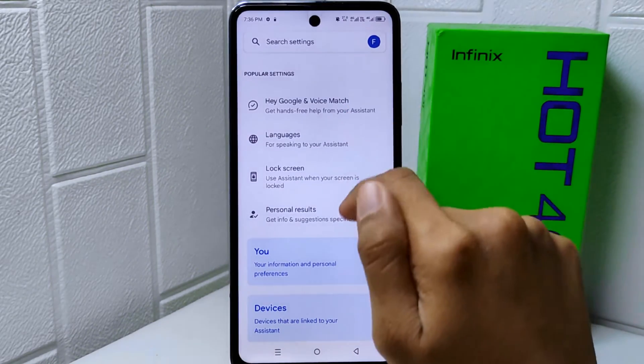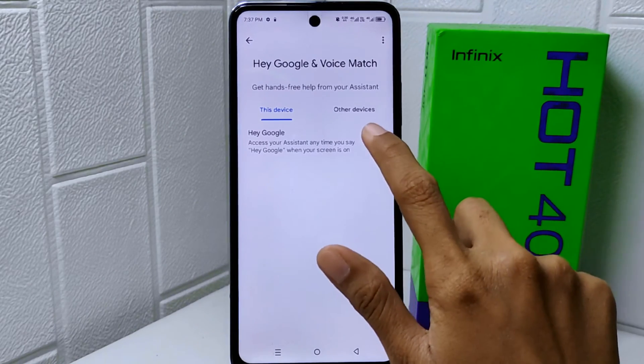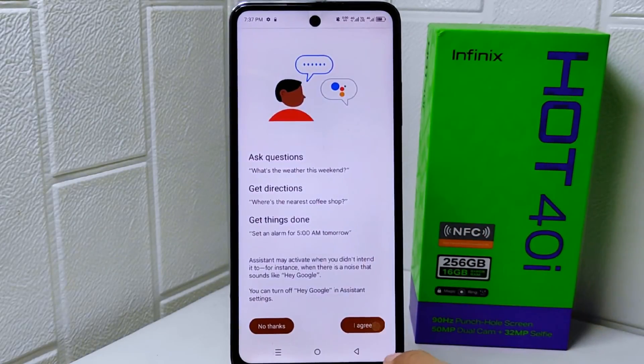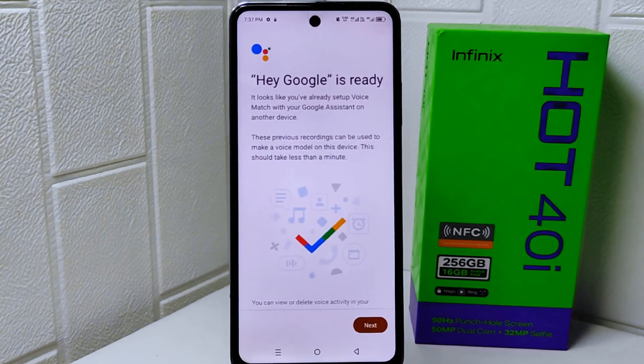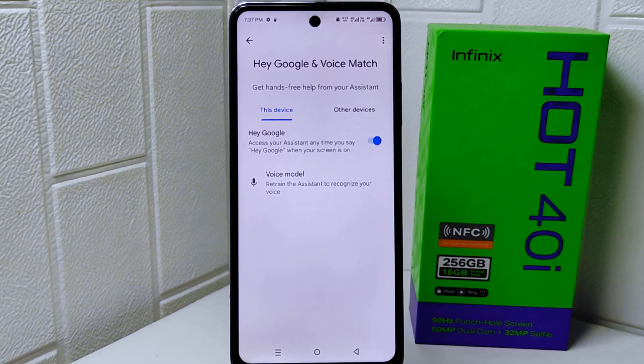Next, tap on the first option and turn the toggle on. Now scroll down the page and click 'I Agree.' Scroll down once more and click 'I Agree' again. Once you finish these steps, Google Assistant is successfully activated.